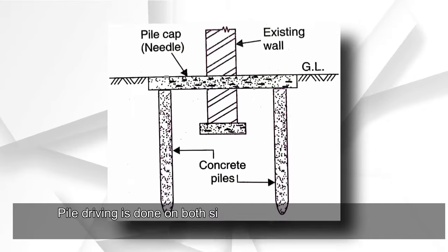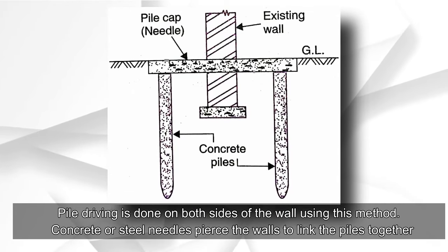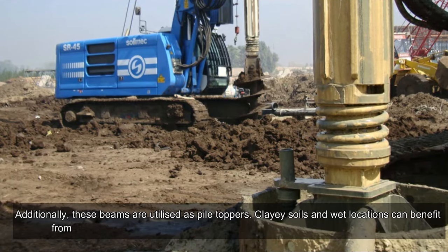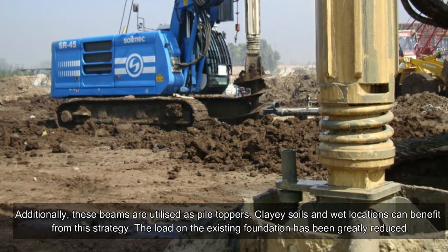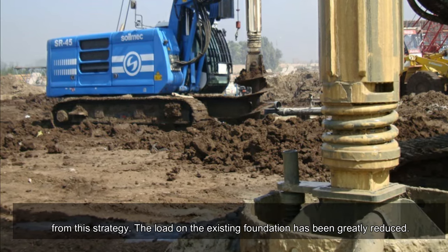In the pile method, pile driving is done on both sides of the wall. Concrete or steel needles pierce the walls to link the piles together, and these beams are also utilized as pile caps. Clay soils and wet locations can benefit from this strategy, and the load on the existing foundation is greatly reduced.